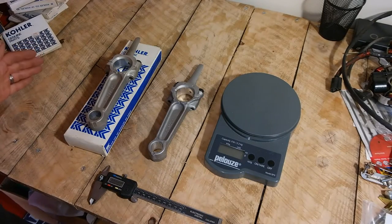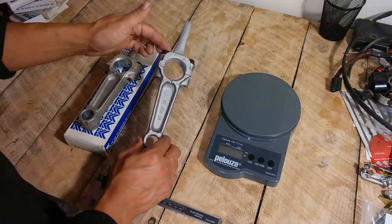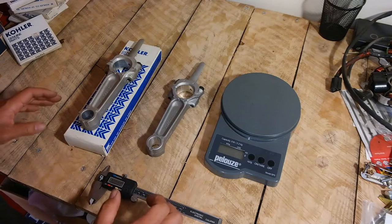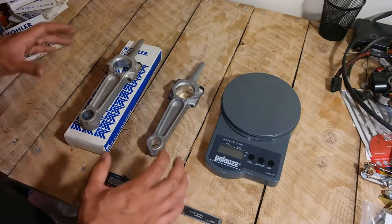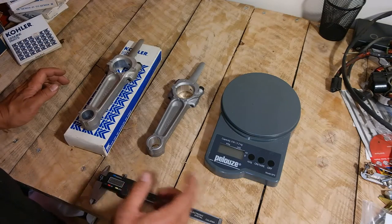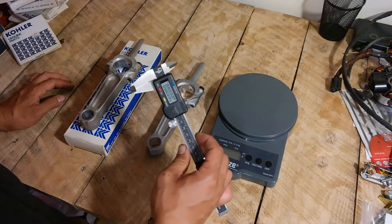Hello. In this video I'd like to demonstrate the similarities between a Kohler original connecting rod and our iSave Tractor brand connecting rod. These connecting rods are both for the Kohler K301 and K321 12 and 14 horsepower engines. Today I'm going to be comparing the weight as well as the measurements of both the big hole and the little hole in the connecting rod. The tools I'm going to be using are this scale and a digital caliper for demonstration purposes.